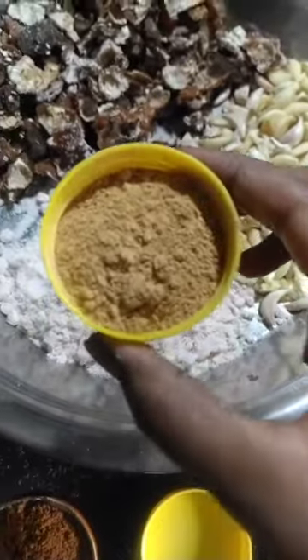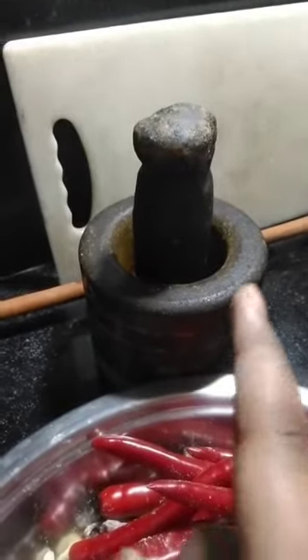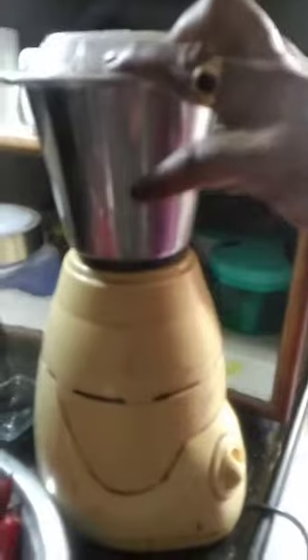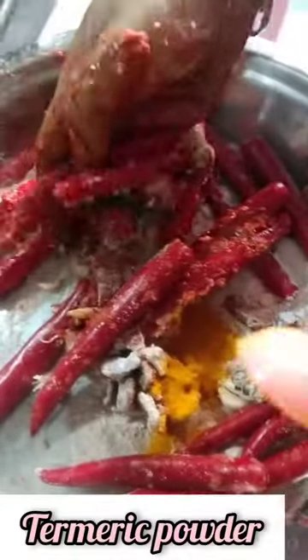We do the same amount and put it in the cake and place it. Mix. In general, this is the first step, then the next step.